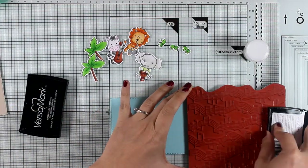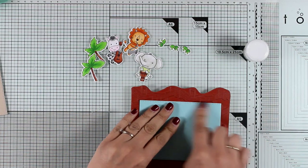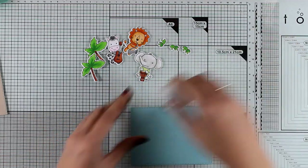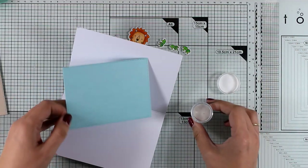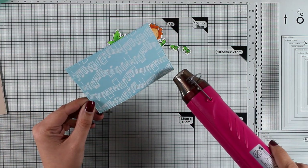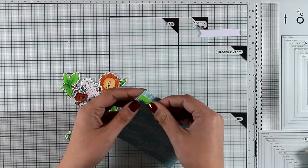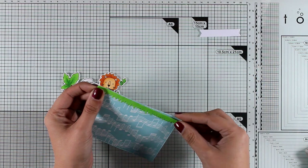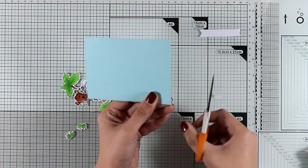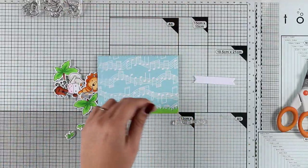Here are all my cutouts ready to go. Now I'm going to create the background: I have a blue cardstock panel and I'm going to place it on top of this background stamp of musical notes. I've stamped it with VersaMark and now I'm applying white embossing powder to create the perfect background for my little guys. For the grass, I used an older My Favorite Things die and cut it out of white cardstock, then colored it using the same green alcohol marker as the trees and little grasses so everything matches perfectly.